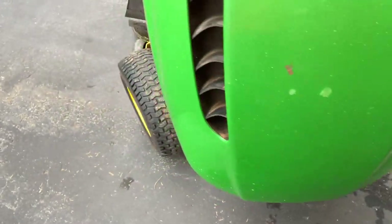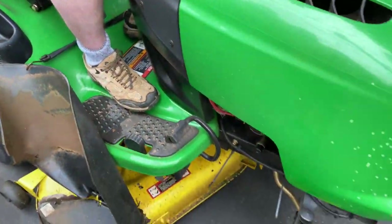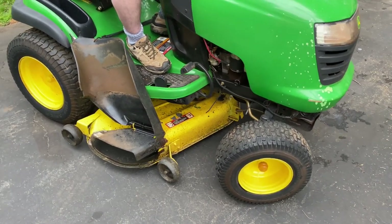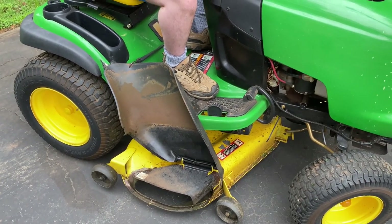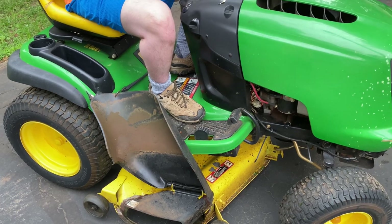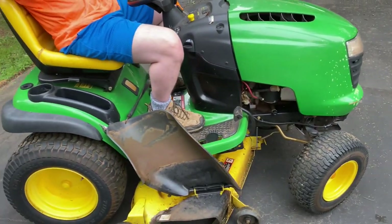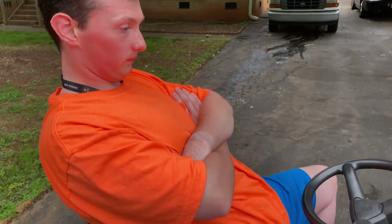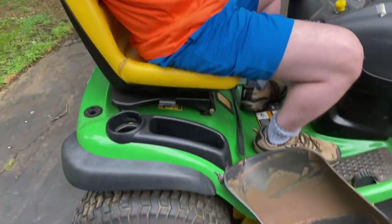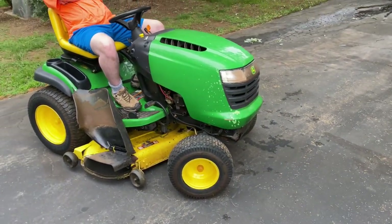I don't know what more I can say about this mower other than I've had it for 20 years and it's been a good one. It's mowed this half-acre lot for many years and will probably keep going for many more. We're in the market for a new zero-turn for the business but will likely keep using this one alongside it. Nathaniel learned how to mow grass on this mower. Thanks for stopping by and checking out our review on the old-school John Deere L120. Don't forget to like, comment, subscribe, and tell your friends.